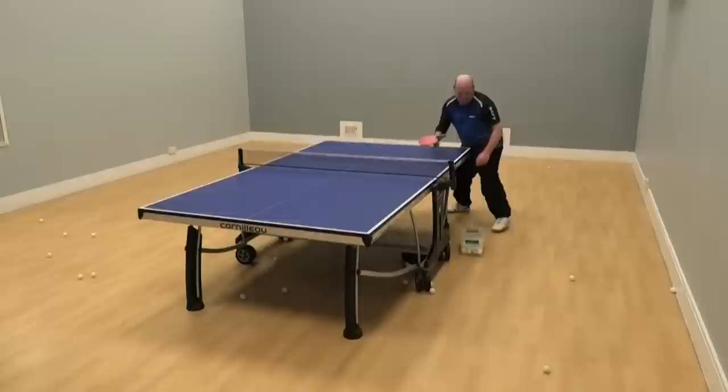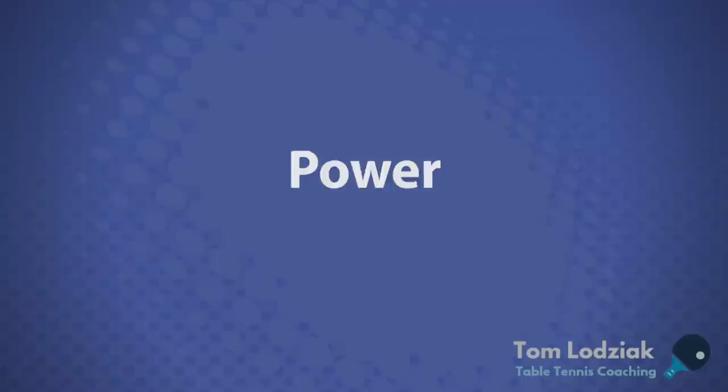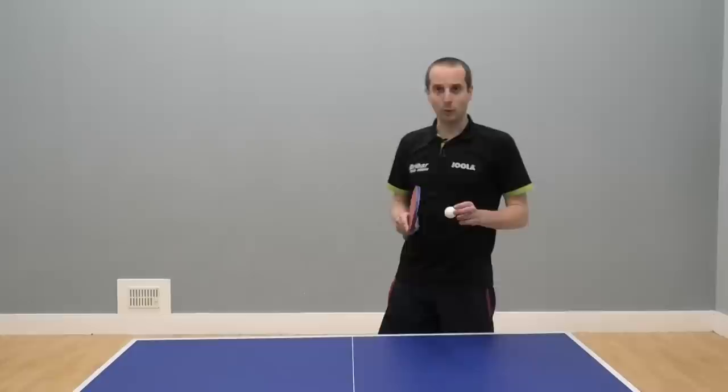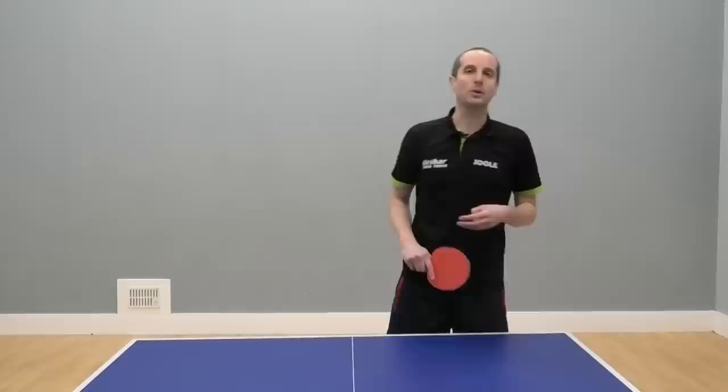Or it could be that somebody's just done a topspin serve, which again is just sat up a little bit — another opportunity to do the forehand slap. The power is important with the shot. You're really trying to get good power as you play this forehand slap. It's not really worth doing if you do it kind of half-heartedly. You kind of gently drive the ball over — it's not really going to put your opponent under any pressure and it's not going to win you that many points.